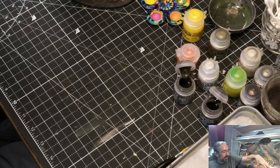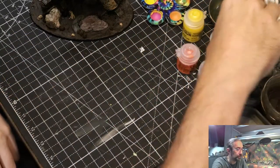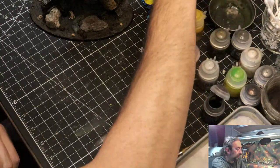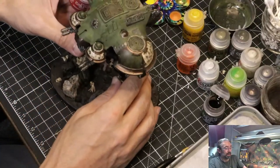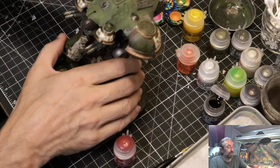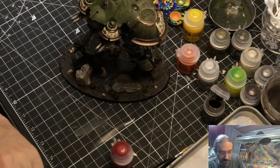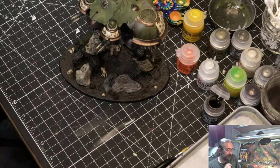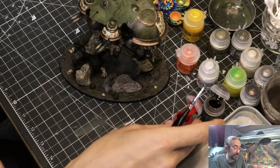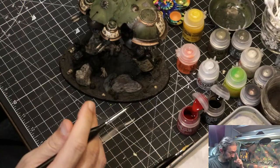Now I should start eyeballing for little details. I'll give it a few minutes to dry up — it dries remarkably fast. I'm going to look for spots where color could pop. I'll leave the Agrax open. There are little optical things in here; I got the eyes with this red. I want to find little spots that just need the tiniest little dab of work that stand out and get missed.